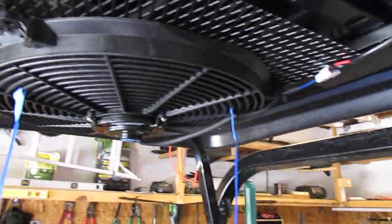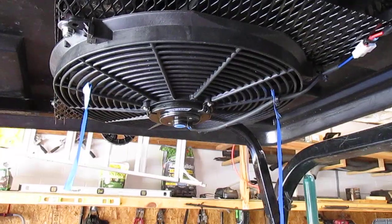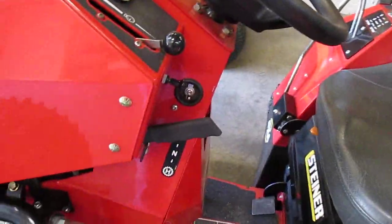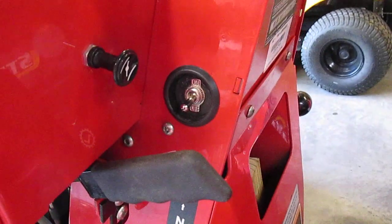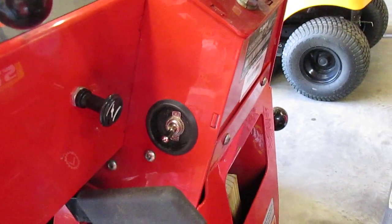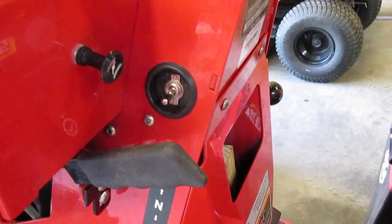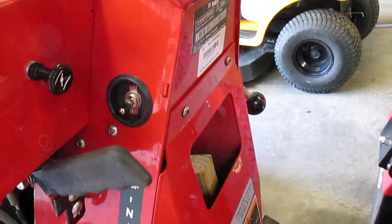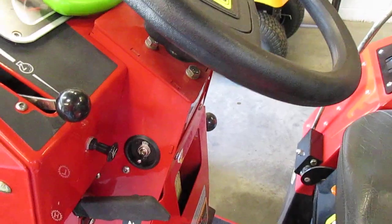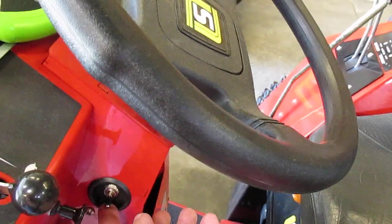The fan really puts out a lot — I can't remember the CFMs — but I put a switch right here. There's a plug right there and I took that plug out and put a couple of fender washers in there. It's plugged into the cigarette lighter which is around the corner there, and that's a 15 amp, which is what the thing called for.